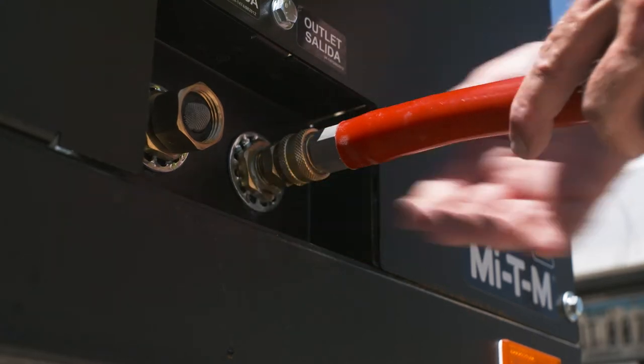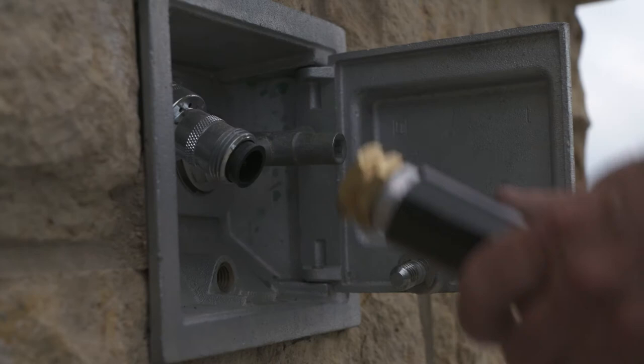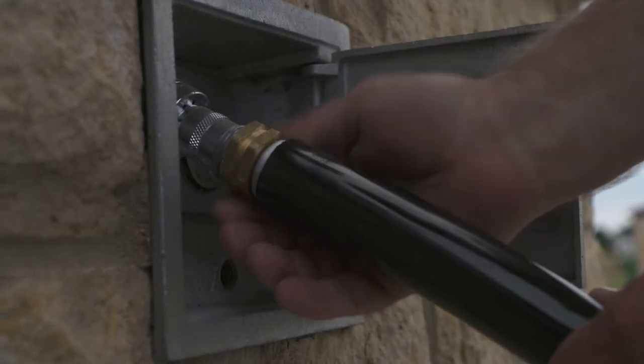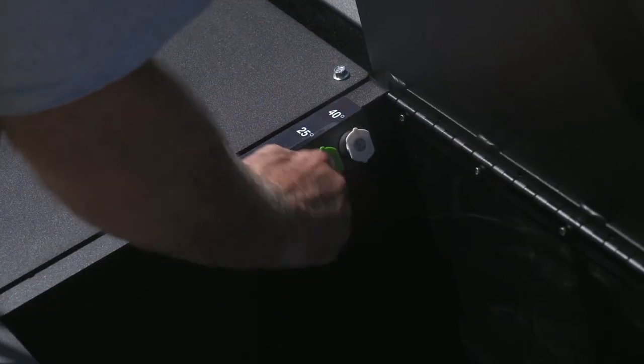Quick connect the high-pressure hose to the pressure washer, then connect it to the trigger gun. Connect a garden hose to your water source and the pressure washer inlet. Quick connect the appropriate nozzle to the end of the lance.